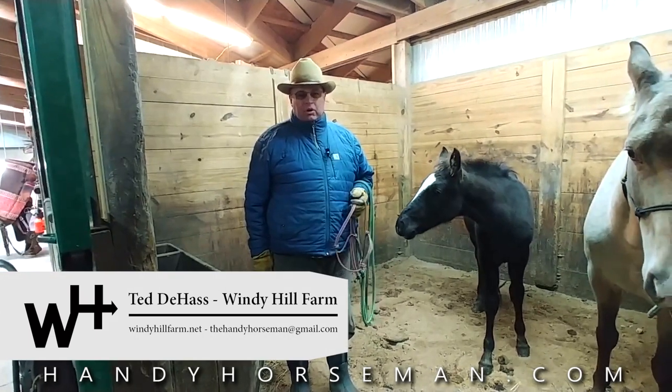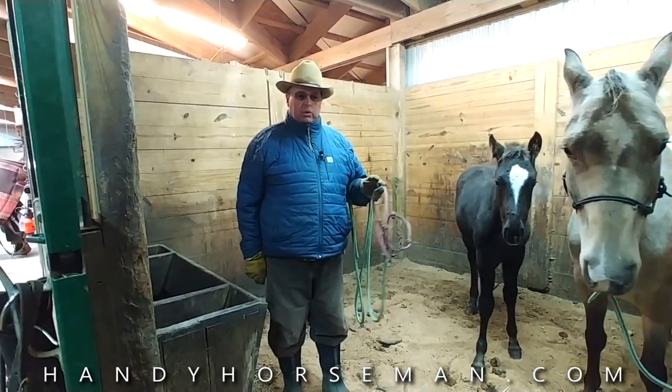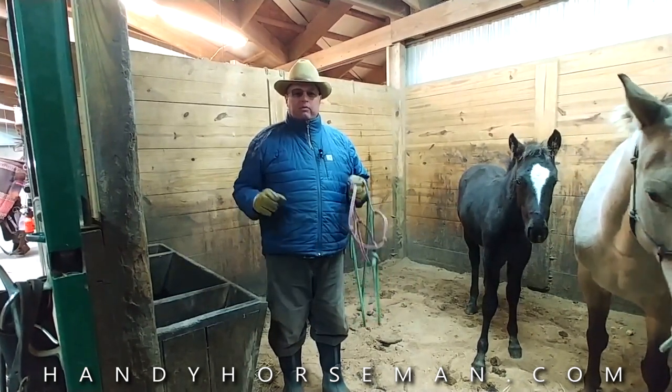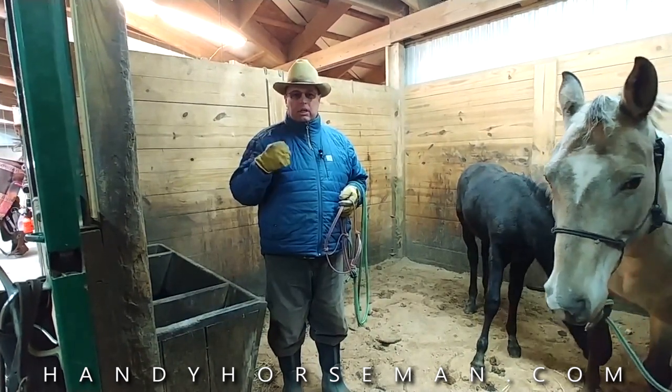I'm Ted at Windy Hill Farm and Handy Horseman YouTube channel. This is day two of our working with a young colt, teaching it how to lead. If you haven't watched the prior videos on this, you should go back and start at the beginning.